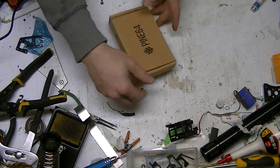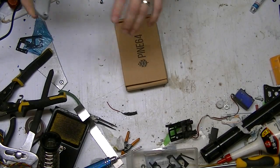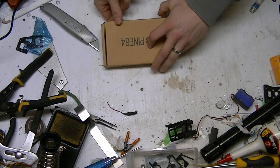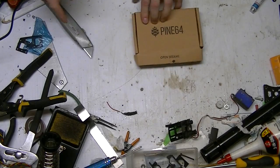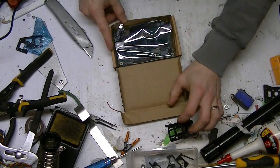So I'm going to pop it open really quick. There we go, ripping it open right now.